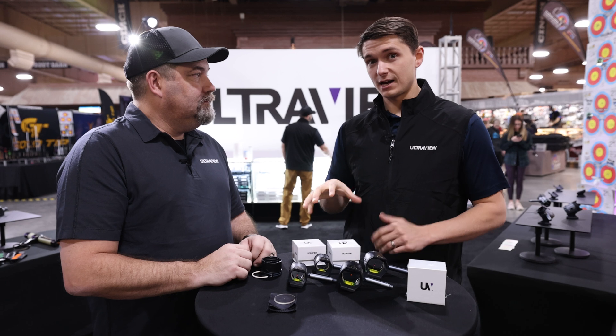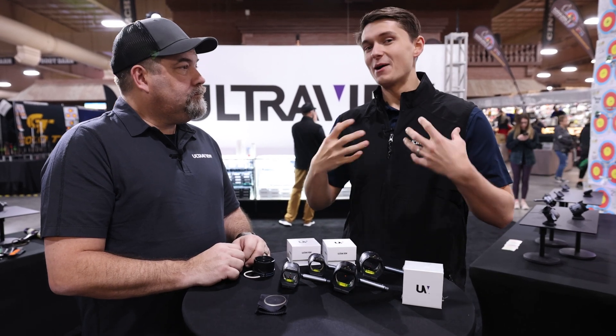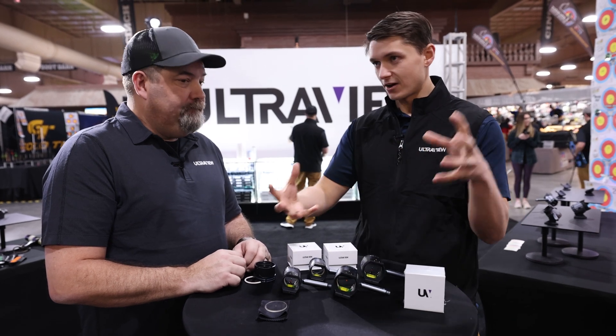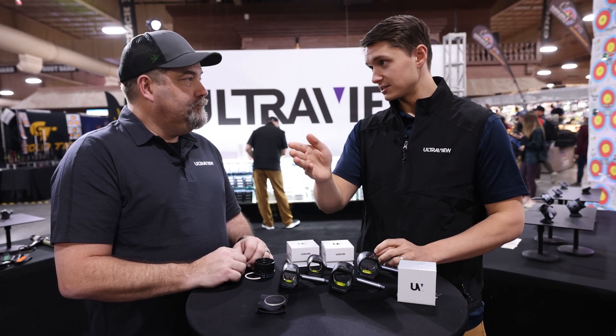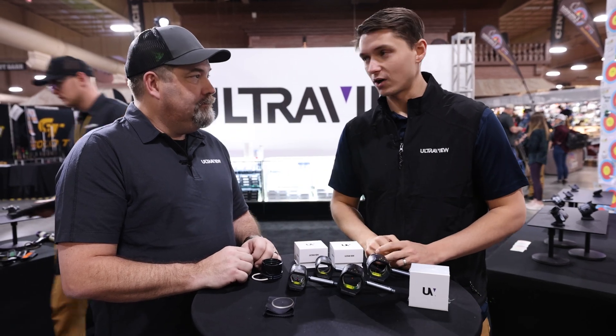Chuck is going to describe what makes this lens so special. My take on it is there are two pieces of glass that are optically fused together. Each piece of glass works its own job and it organizes the light to get to your eye. Chuck is going to break down the science of how this lens works.